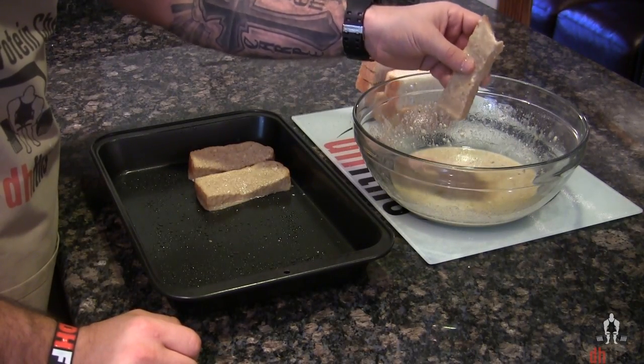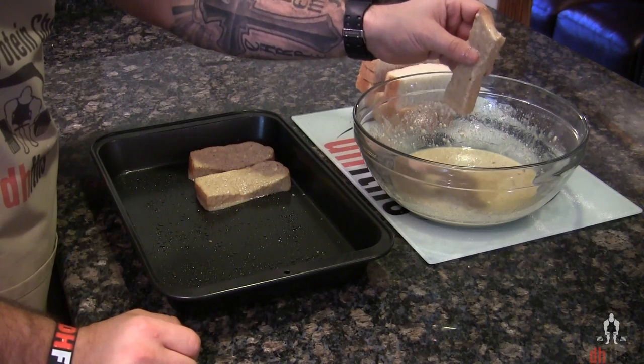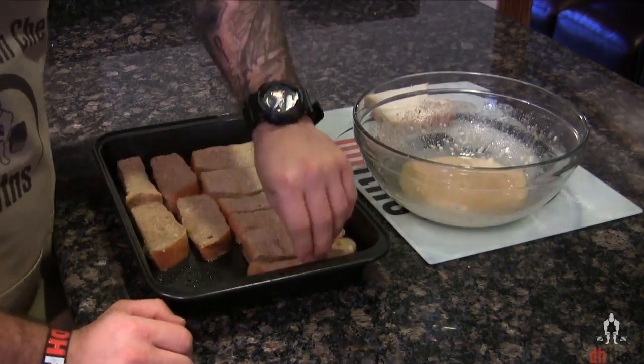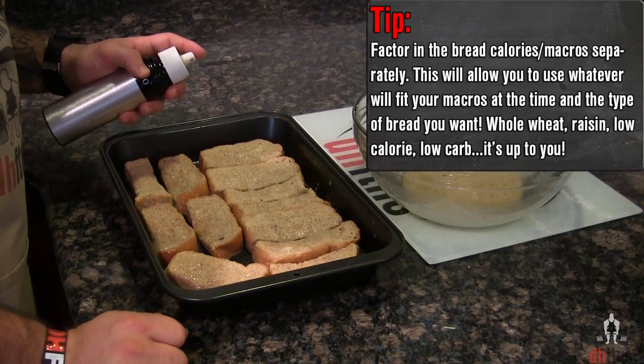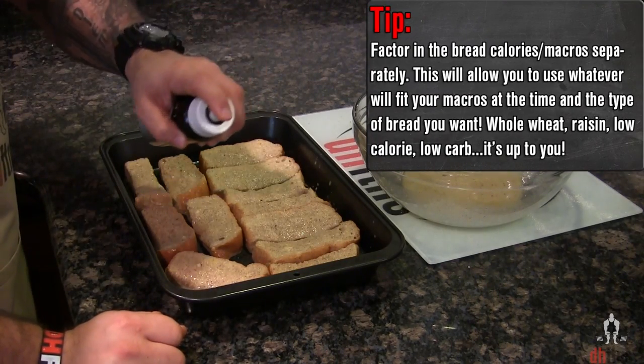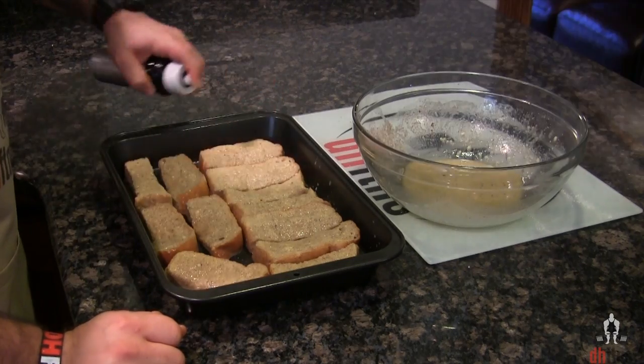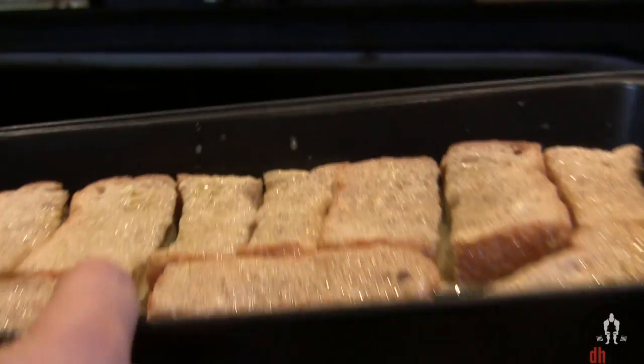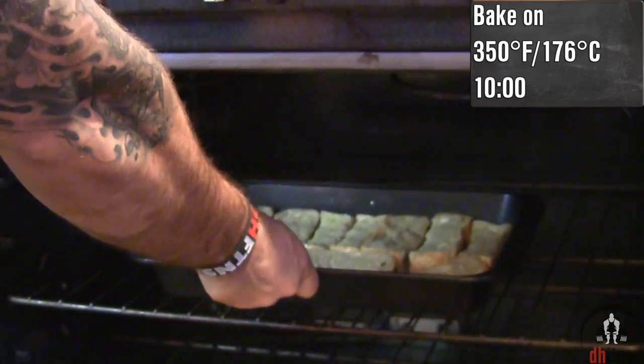Before you put it onto your baking sheet or pan, let the excess drip off. And last before the oven, coat the top of your sticks with some non-stick cooking spray. This is gonna give them a nice outer shell. Now into the oven on 350 for 10 minutes.